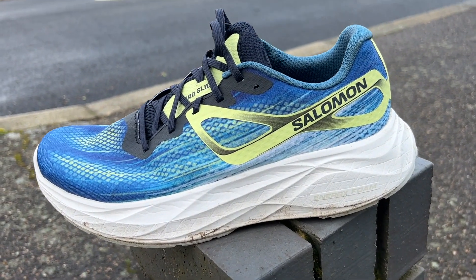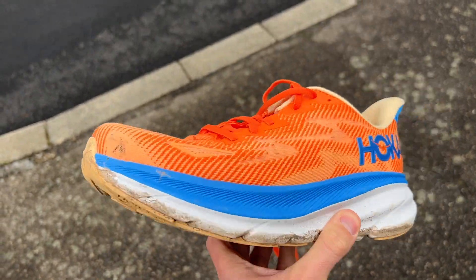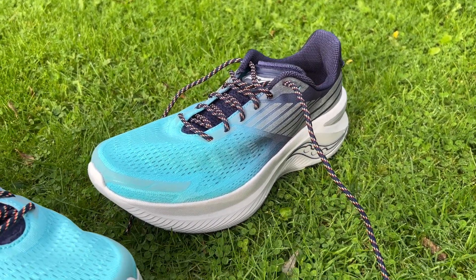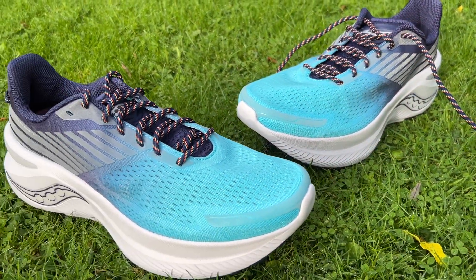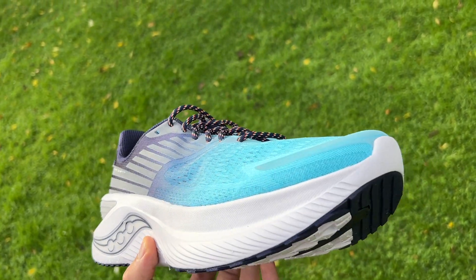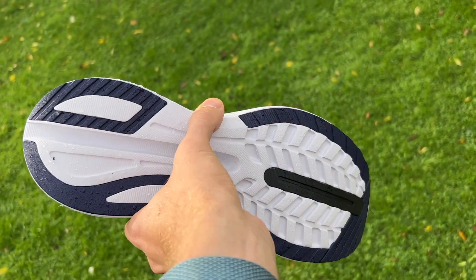It's also quite similar to the Hoka Clifton 9, though I think that's a slightly more versatile shoe and a pretty good daily trainer — I've enjoyed using it at a range of paces. And then there's the Saucony Endorphin Shift 3, which is very similar in lots of ways, but I do prefer the feel of the Aeroglide. I found the Shift 3 really dull on the foot, and even on easy runs it wasn't that great to get into a rhythm with, whereas the Salomon works nicely for long runs.